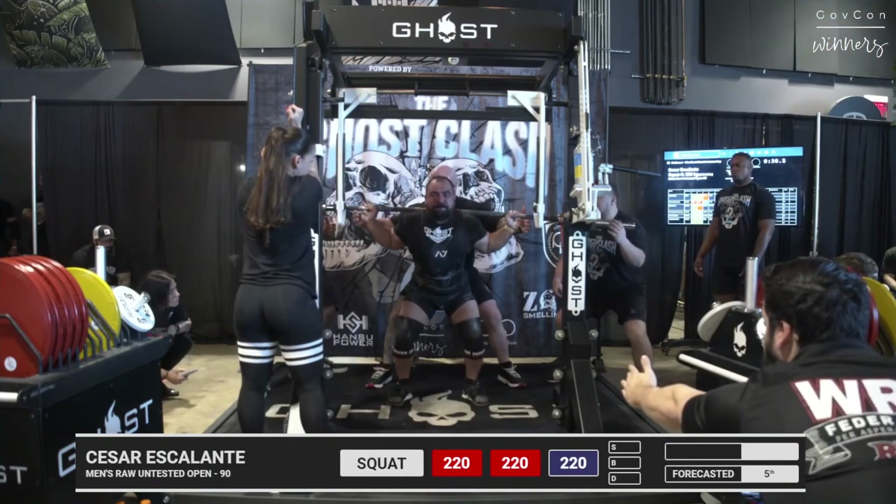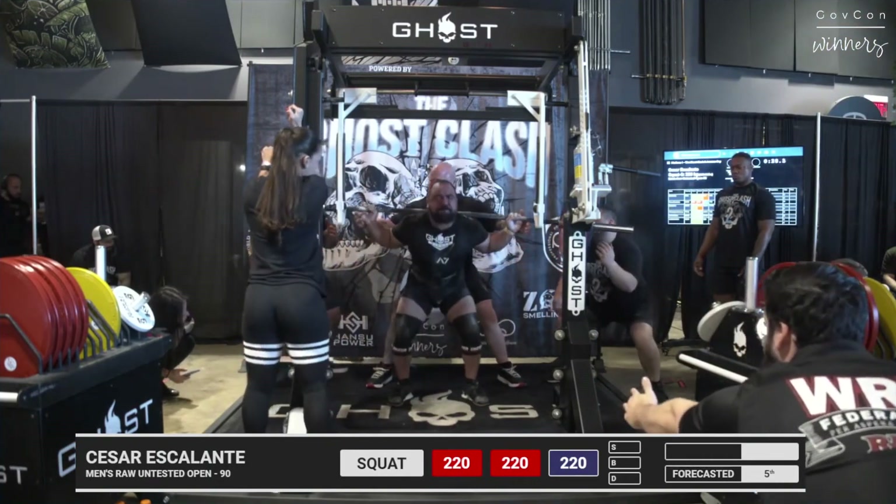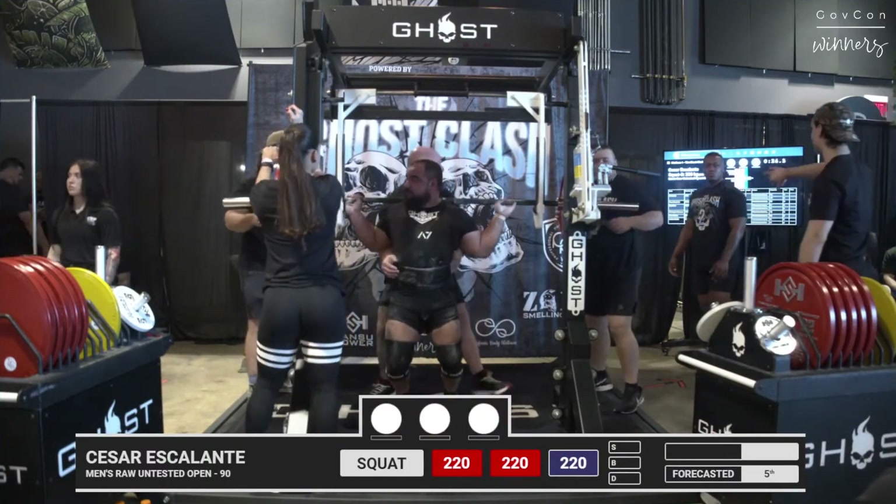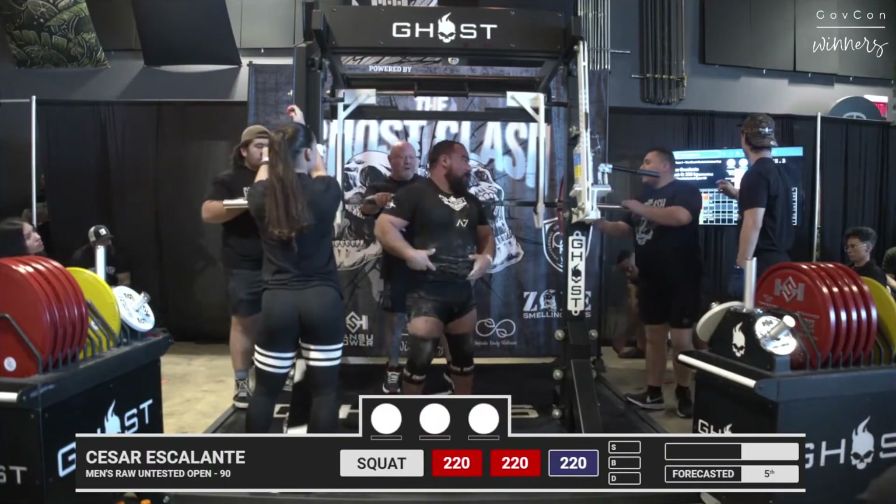He looks determined. Let's see — that was fast. It's a light weight, but let's see if he got the depth. He did. Woo! He's in. He's in.